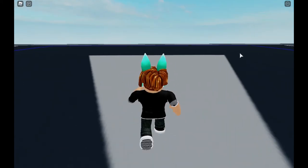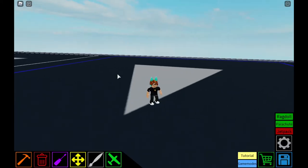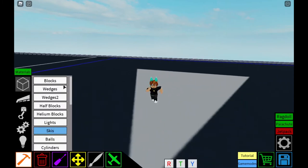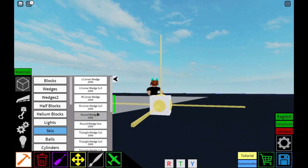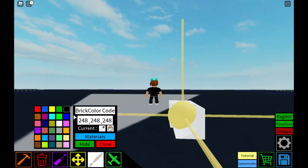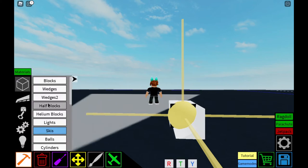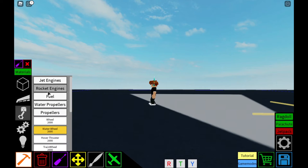Hello everyone, this is a tutorial on how to make a mini F-18 intake. You're going to get a paint block, put it basically anywhere in the aircraft, get your half wedge in, put it in front of the paint block, then paint the front of the paint block, and then just place some fuel.